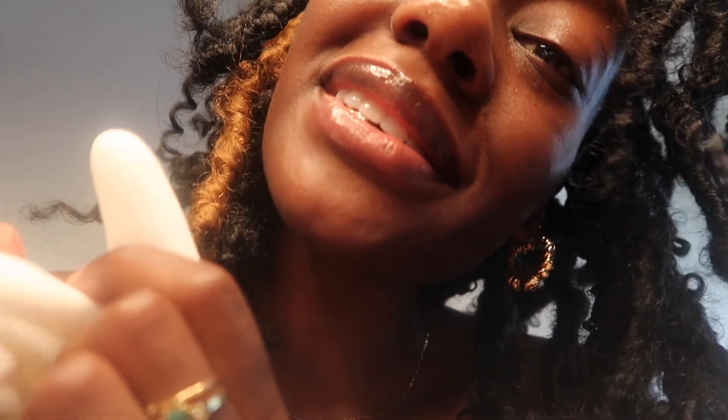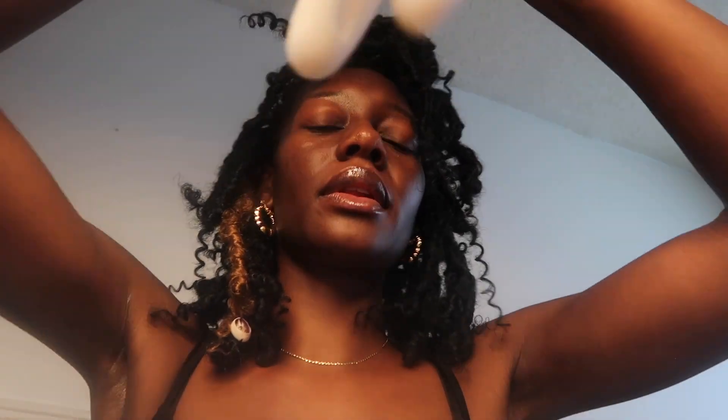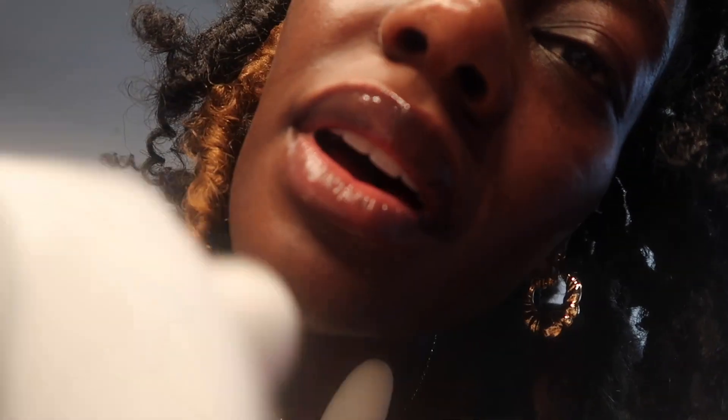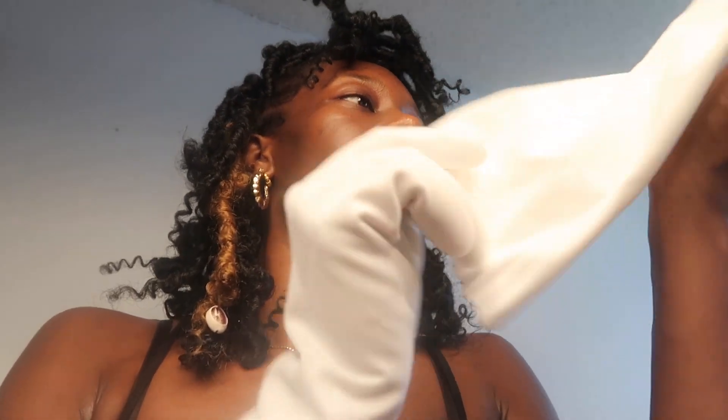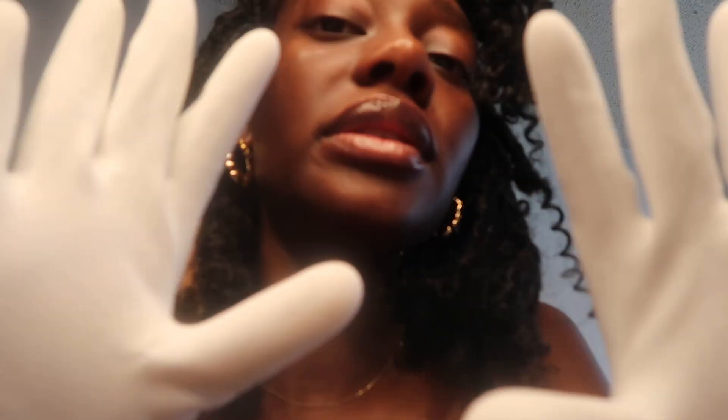Now these ones — if you haven't watched that video, they did glow in the dark, that's where these white gloves come in. They're so soft, oh my gosh, they're so soft and thick. These are lovely — they're thick, but they're nice.